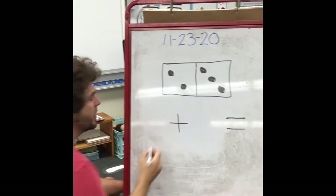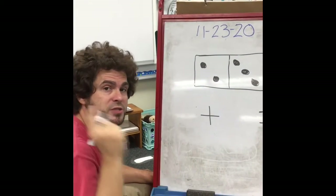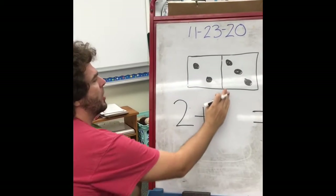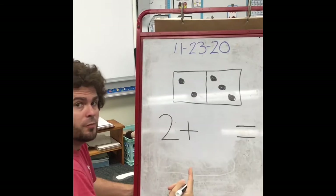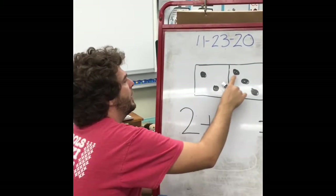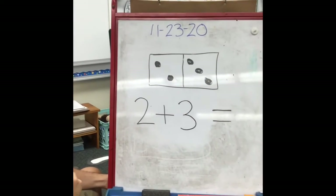So we start over here: one, two — there are two dots on this side. I know what a two looks like because I've been practicing very hard. If I don't know, I look at my number strip to help me remember. I know a two looks like this. On this side of the domino, touch-counting helps: one, two, three — I know that a three looks like this. And there are my two numbers that I'm going to add together.